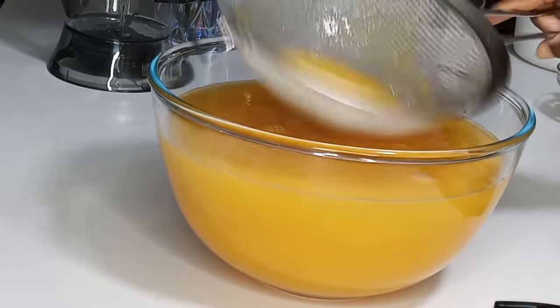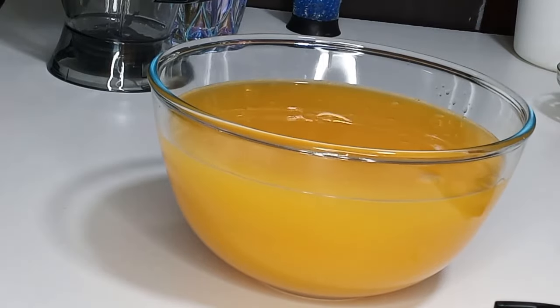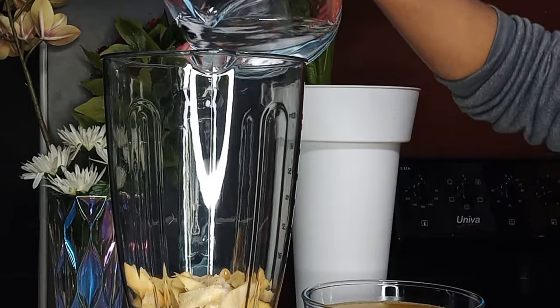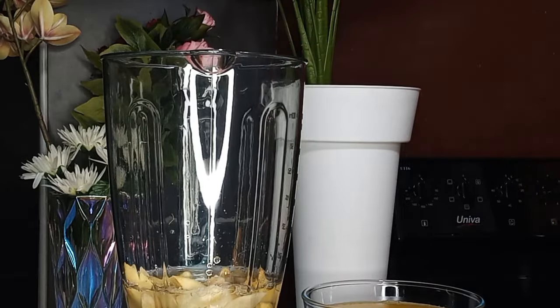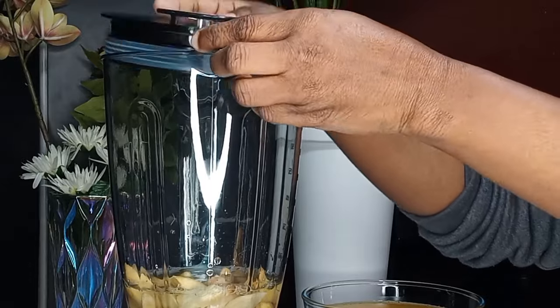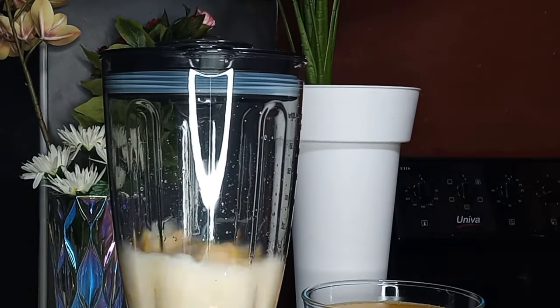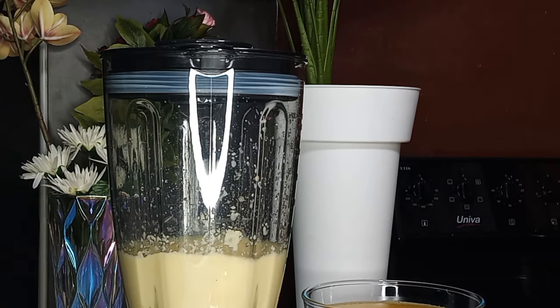Next, I'm going to add my nicely peeled, washed, and cut ginger into the blender, add water to it, and blend to a smooth consistency. What we are going to do is make a ginger and honey syrup, so once I'm done blending I will show you the next process.